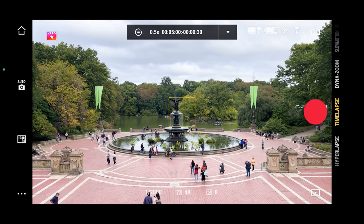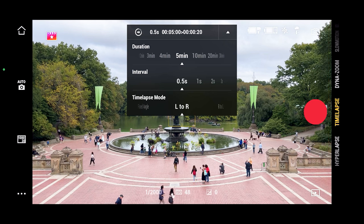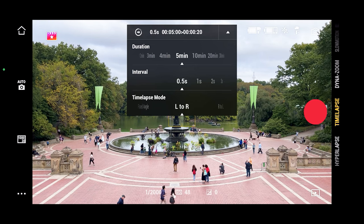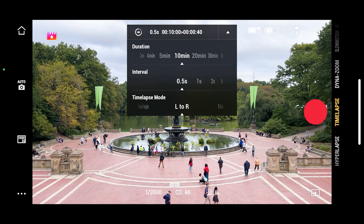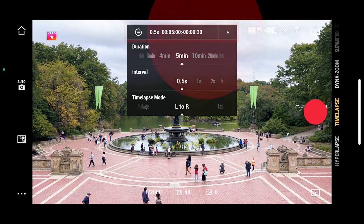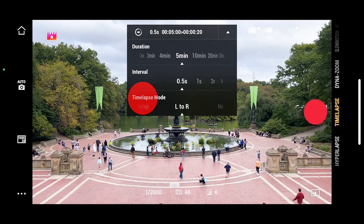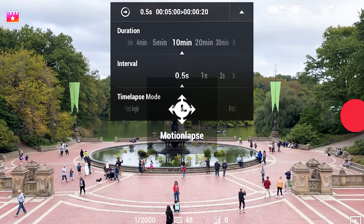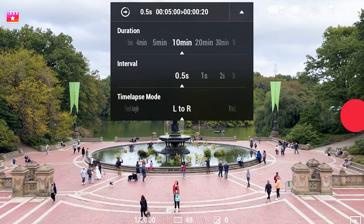To make a timelapse, select it from the menu. Interval is the time that will pass between two shots — for example, if you select half a second, it will take one frame every half a second. Then you need to select the duration, which is how long you want the camera to be doing the timelapse. If you select a half-second interval for 5 minutes, your timelapse video will be 20 seconds long. Timelapse mode controls how the gimbal moves: you can select fixed angle so there's no movement, or left to right or right to left so the gimbal slowly moves in that direction.